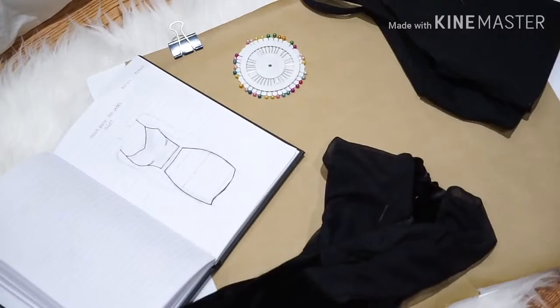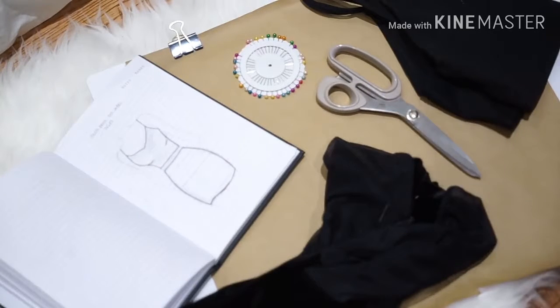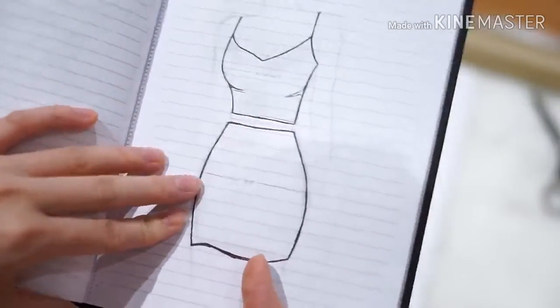So like the usual, you'll need some pins, some fabric, some scissors, and a top that really fits you and that has a sweetheart shape just to make it easier.